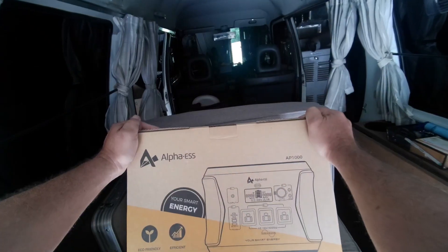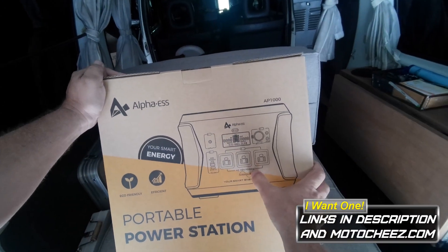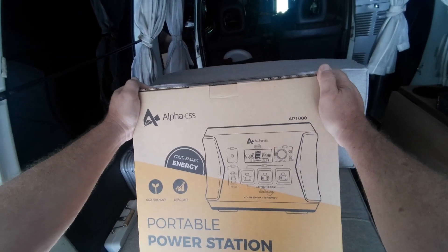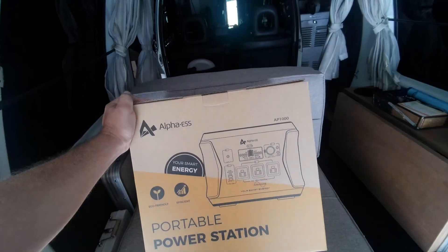What's up boys, what do we have here today? Another portable power station — 1,000 watt, the AP1000, the Alpha ESS. I love these things. If you follow my videos you can see how often my power goes out — these help a ton.